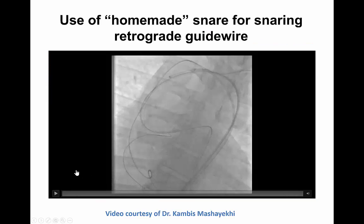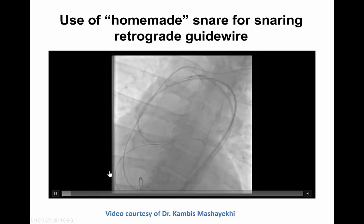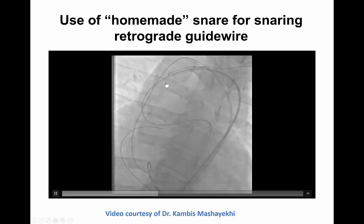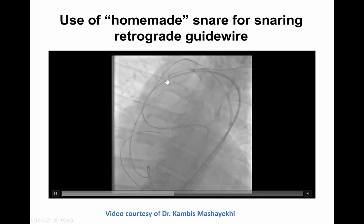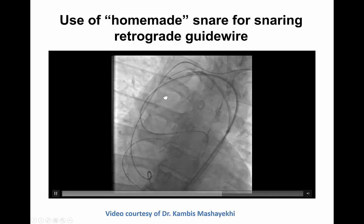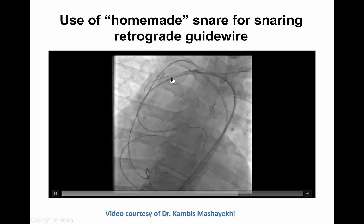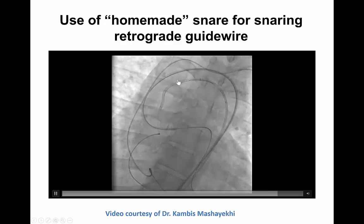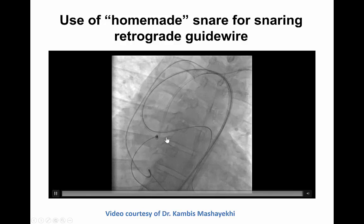This is an example using this homemade snare for snaring a retrograde guide wire during a retrograde CTO-PCI. This is the guide catheter extension with the inflated balloon, and the loop of the guide wire. This is the retrograde guide wire that is advanced through the loop of the homemade snare. Then the wire end is pulled back, which essentially snares the retrograde guide wire into the antegrade guide catheter, and then externalization can be completed.